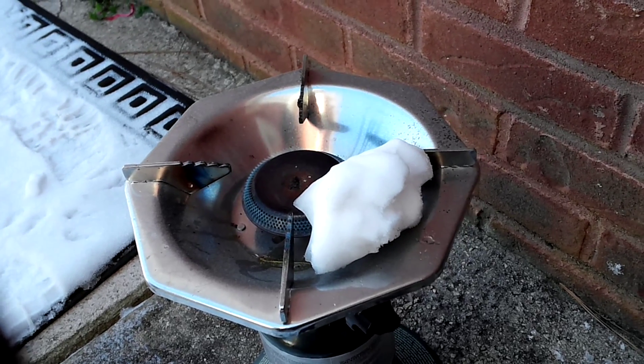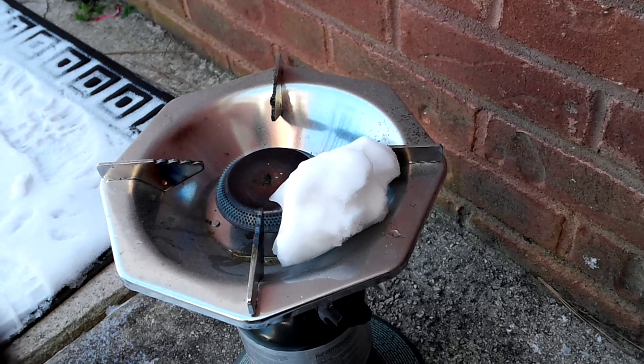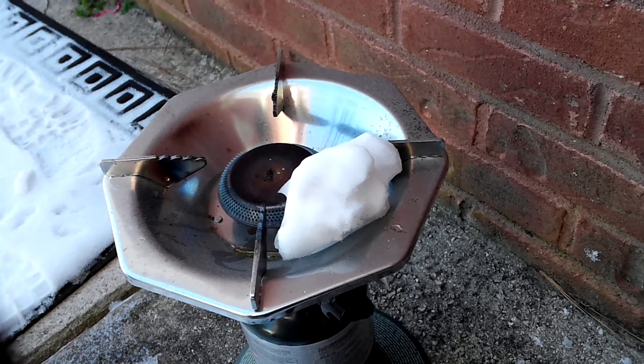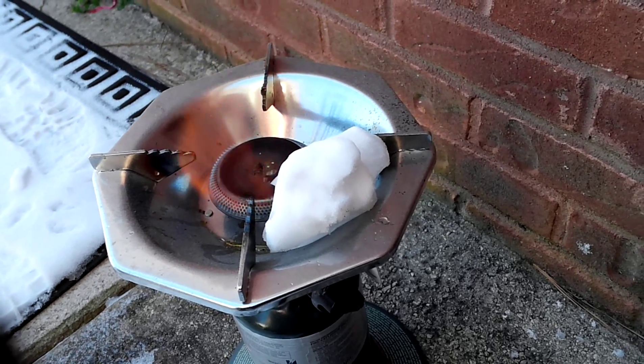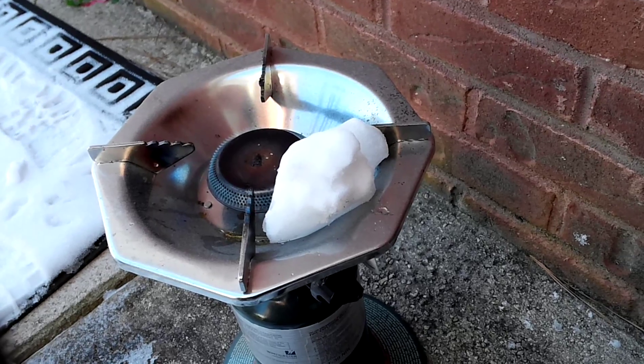So yeah, in my section of Georgia we got real snow — not that mess that's floating around on the YouTube videos. Hope this debunks it a little bit for some of y'all. All right, bye.